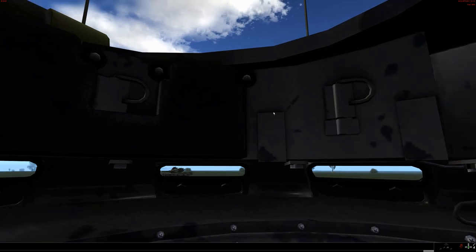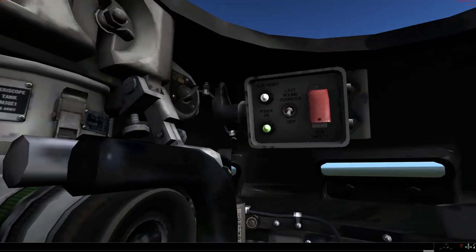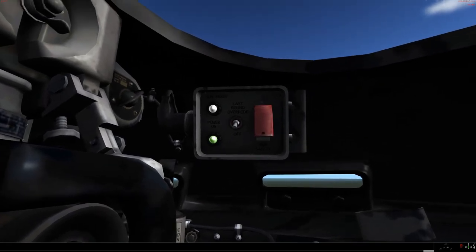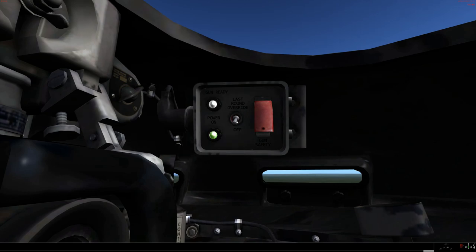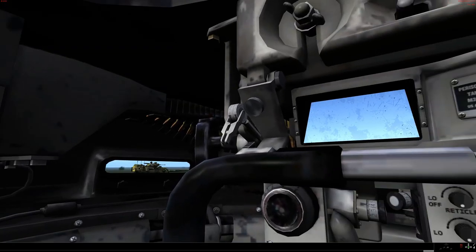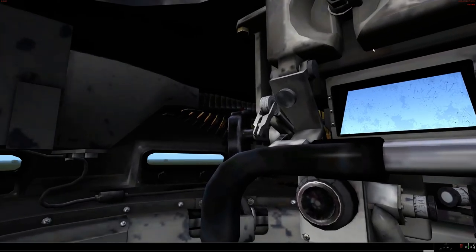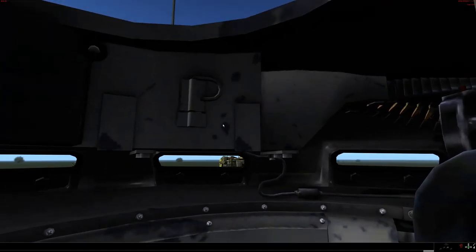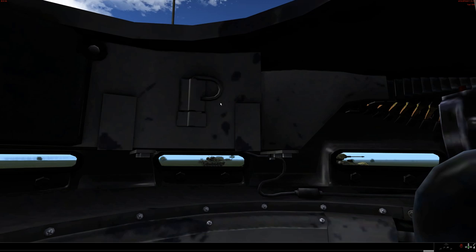There's access for the ammunition supply. There is a last-round override, so if you're down to about 20 rounds left, go ahead and flip your override and you can use that last 20 rounds. The 20 rounds or so will go from the machine gun up here to about here, where you can easily link in whatever it is that you're going to be adding in.